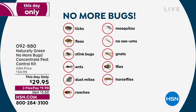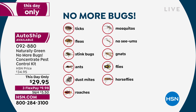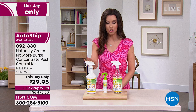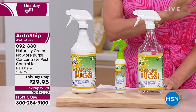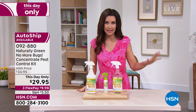Today you're getting an entire set with a travel-size spray bottle. Item number 0-9-2-8-8-8-0, on sale at $29.95. You're getting the 32-ounce concentrate, the 32-ounce empty mixing bottle so you can mix more, and the travel size to keep in the car or wherever you go. You can put this on auto ship as well. The auto ship offer will secure the $29.95 price, and it's $9.98 on any credit card.